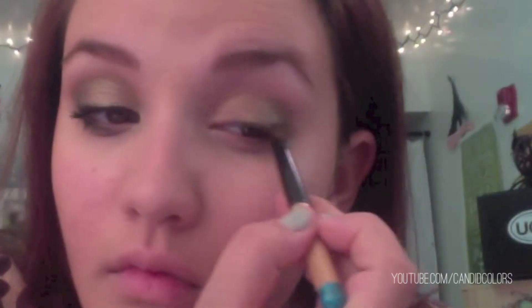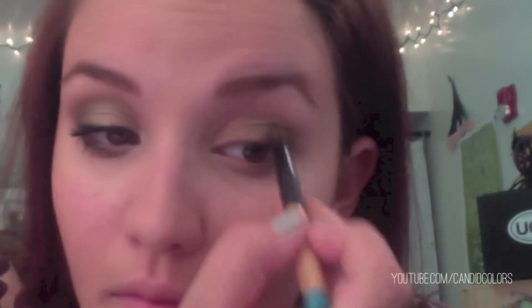Next, we're going to take a fluffy dome brush with this dark green color and place it in the outer V of our eye into the crease. We're also going to take a flat eyeliner brush and use that to define our lash line as well as our lower lash line.